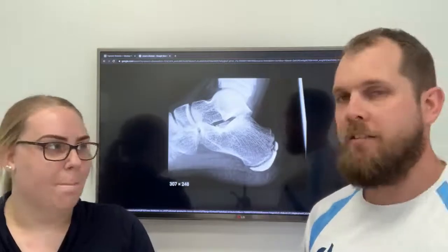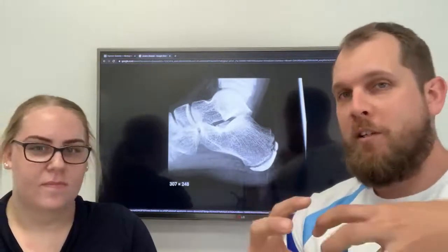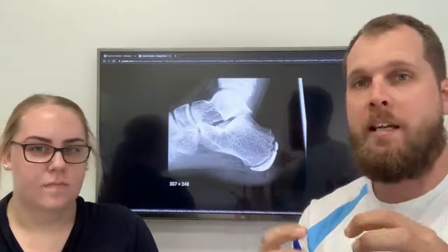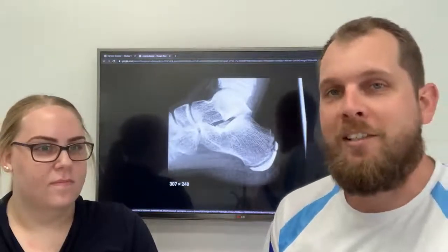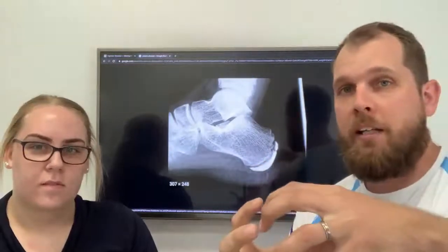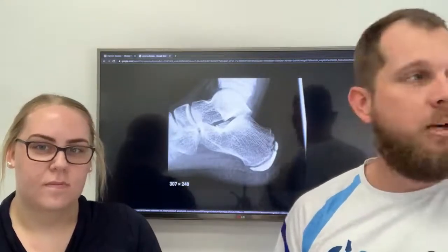This condition, Sever's disease, is a problem where that bone is trying to fuse but it keeps getting displaced — knocked out of place. The reason it's so painful is it's like having a fractured heel bone, because essentially these little bits of bone are trying to heal and become one, and they're getting cracked and moving. It's the same as if you were to jump off something and crack your heel bone. It's a horrible, painful condition.